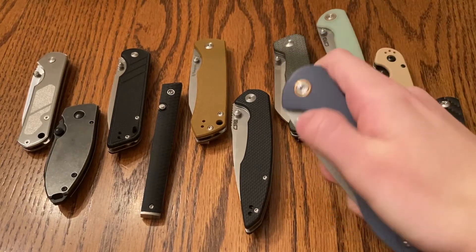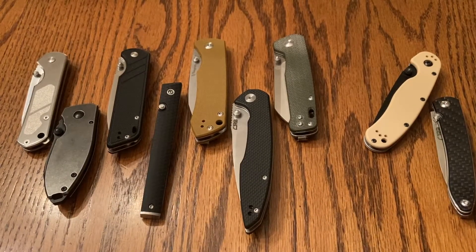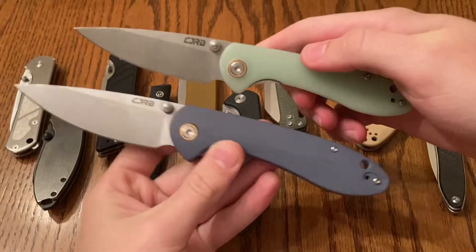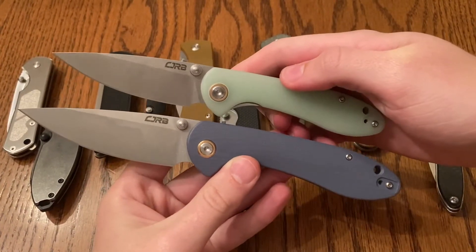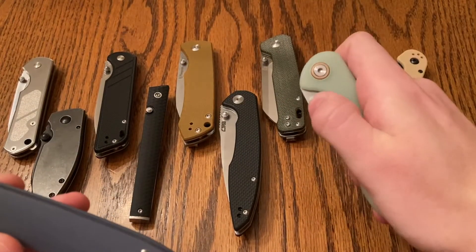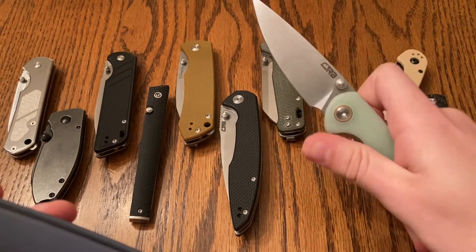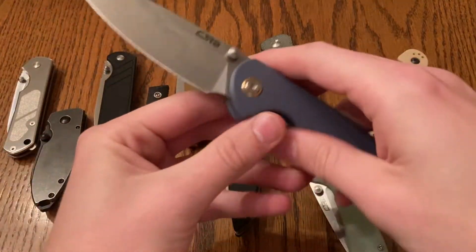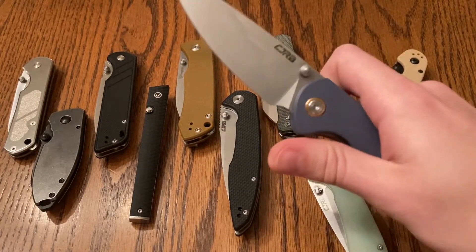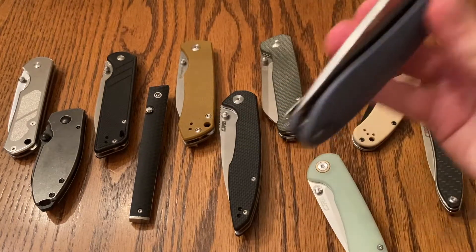Next up, you guys should be well familiar with this one. We have both the small and the large versions of the CJRB Feldspar. I like the size of the small better, and I honestly think it's a little more snappy as well. These have bearings — they're running on bearings. D2 blade steel. And they're just really good knives overall.